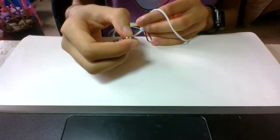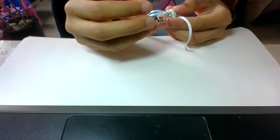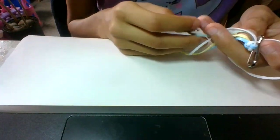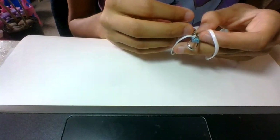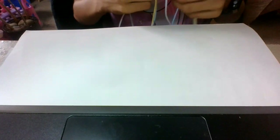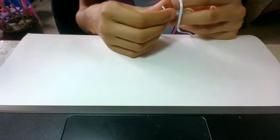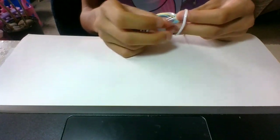Oh yeah, I also forgot to show you how to put the hook on, but all you do is while you're putting the strings in your hands, you just put all the strings through the hook and do what I did. You just honestly start with the hook on it — that's all. Since I forgot to show you how to do that, I just have a regular one for now.